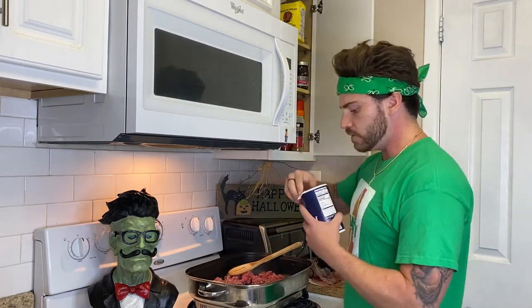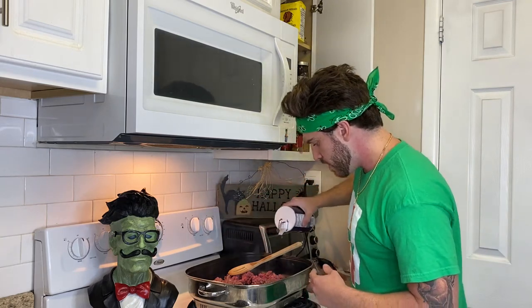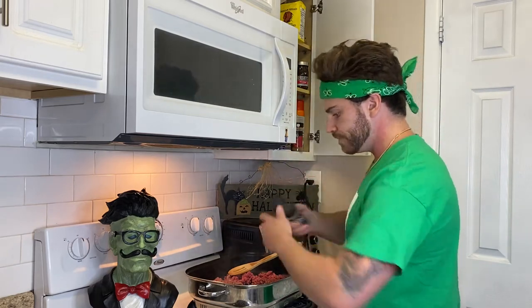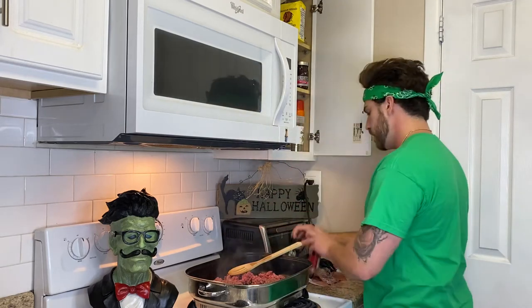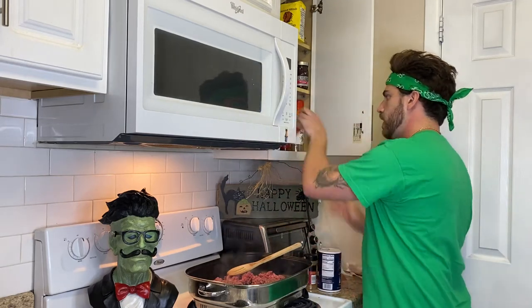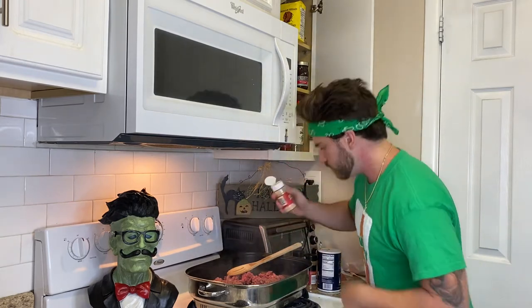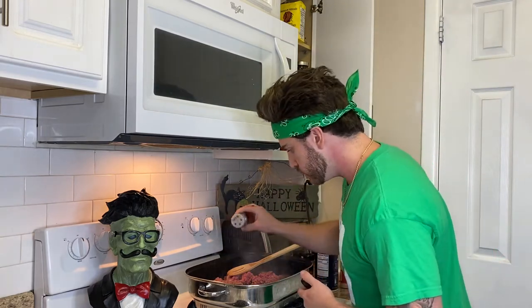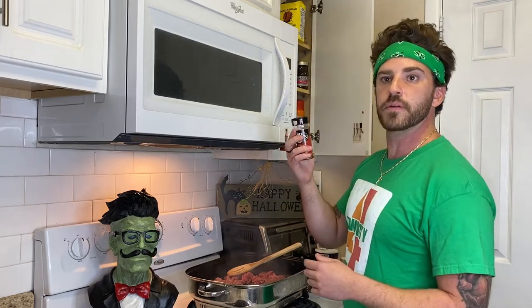A little bit of salt — not that much. A little black pepper. Garlic powder. Crushed red pepper — do you like crushed red pepper? All right, we're good, we'll keep the girl happy here.